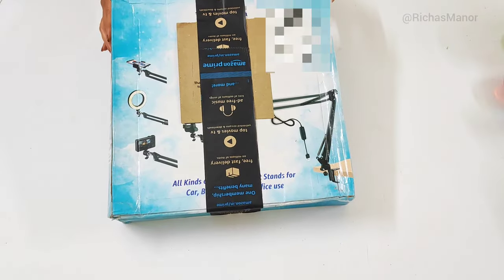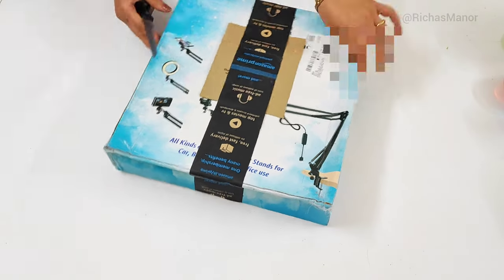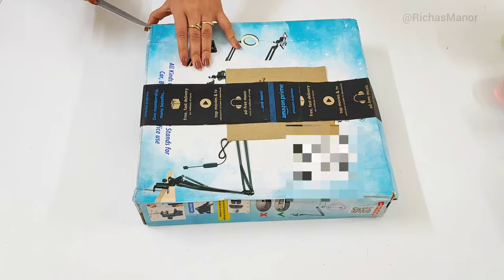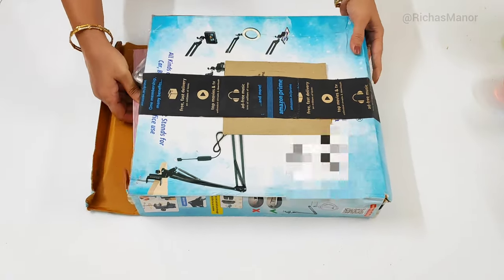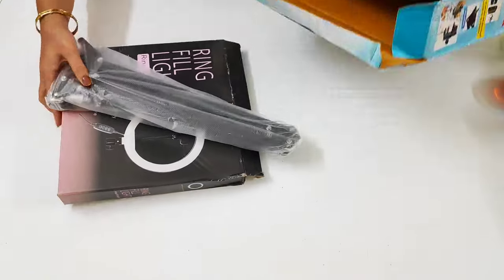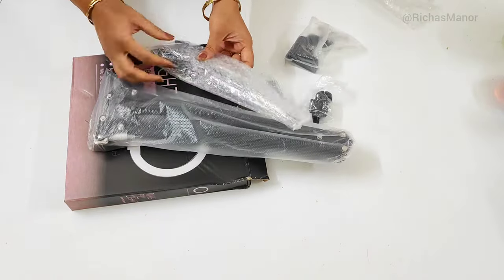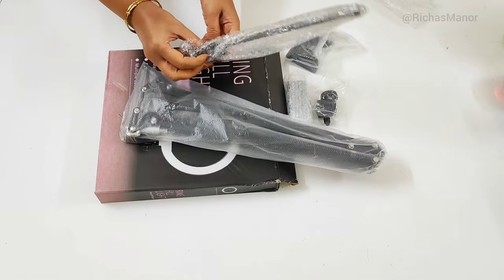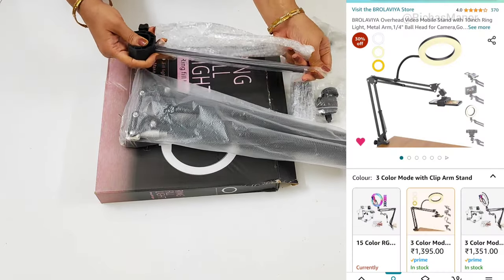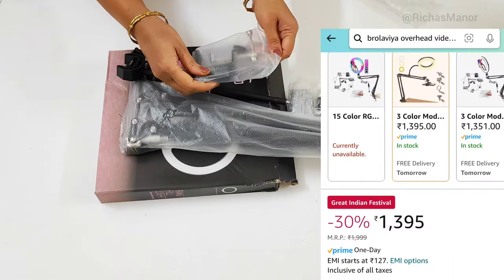क्योंकि उसके बिना बिल्कुल भी काम नहीं चलता। मेरे पास tripod है बट इसका काम अलग है। कुछ इस type की packaging आई है, इसके बहुत सारे variant हैं। अगर आप चाहें तो बिना ring light के भी purchase कर सकते हैं। Sale में मुझे ये 1384 रूपीस के around मिल गया है और काफी अच्छी deal मिली — काफी time से मैंने इसको wishlist कर रखा था।